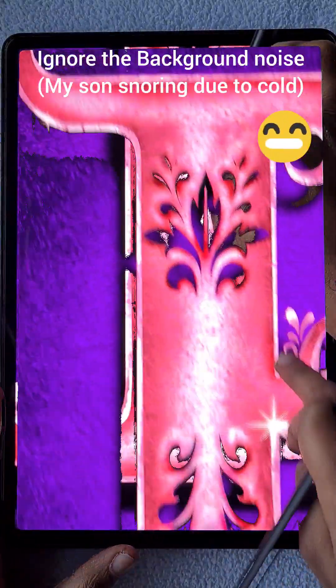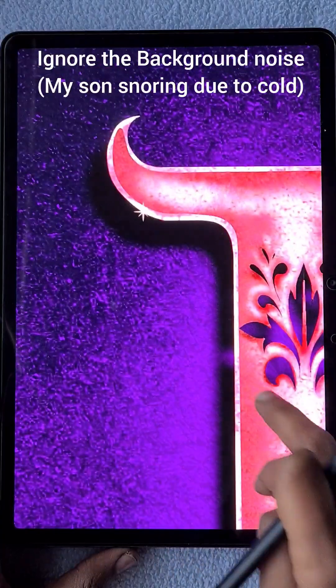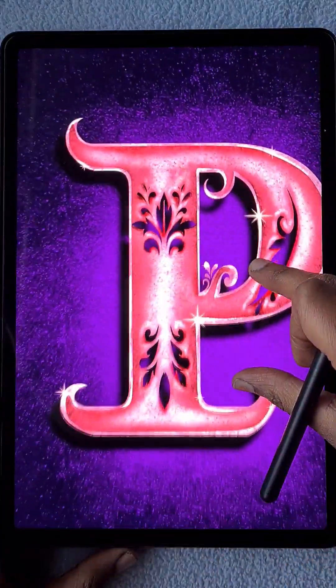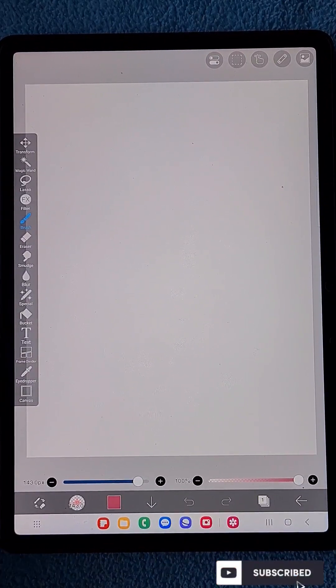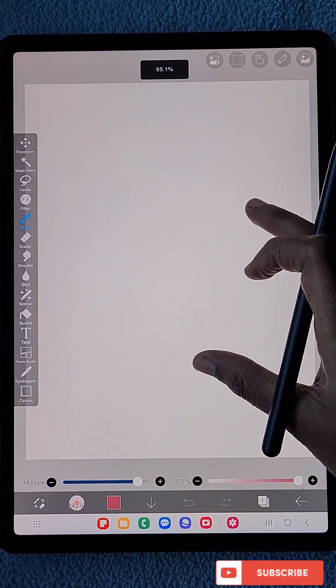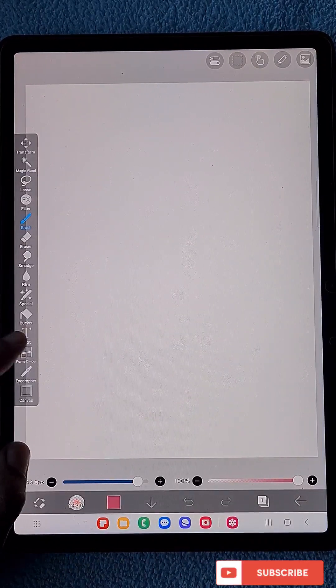Hello everyone. In this video I'm going to show you how to create this classic letter editing in the app IbisPaint X. First, I have opened a 3 to 4 ratio canvas and here is my first layer.